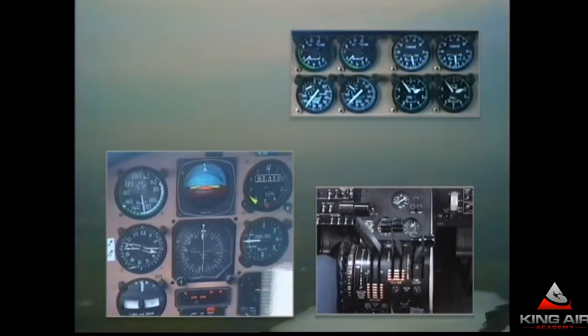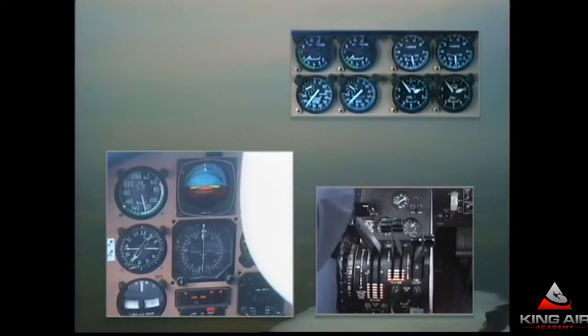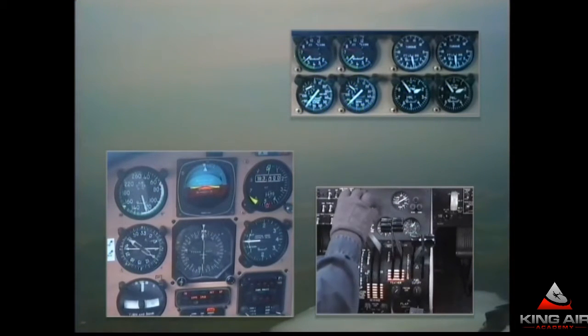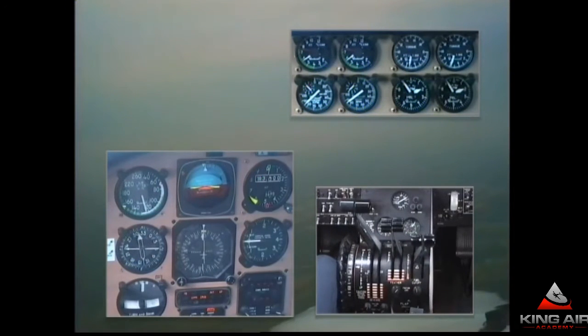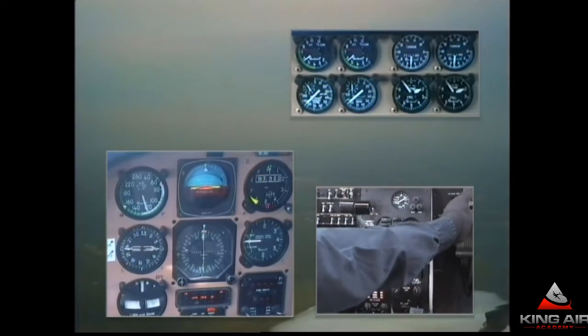Marker audio on. King Air 42 Quebec, contact tower 119.8. Cleared to land. Glide slope is alive. If we were still fast, I'd drop the gear as a speed brake, but since we're pretty close to our speed, I'll put the gear down almost as the glide slope centers. Verifying three green, no red.